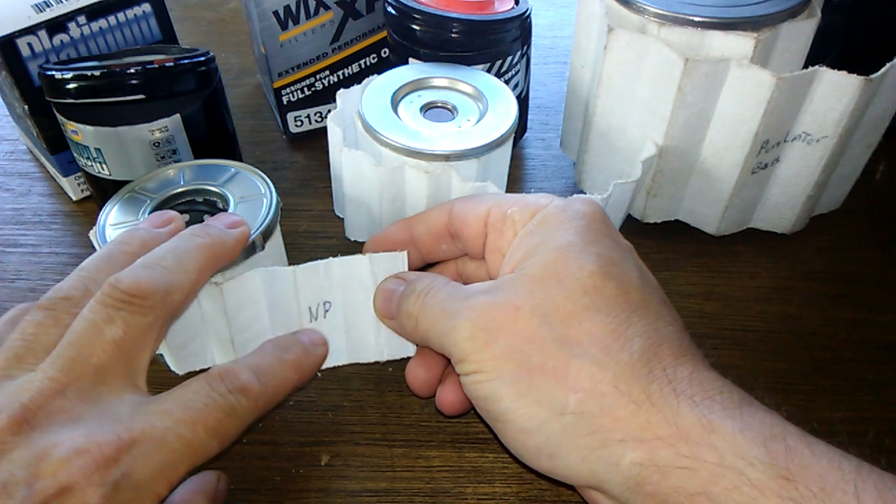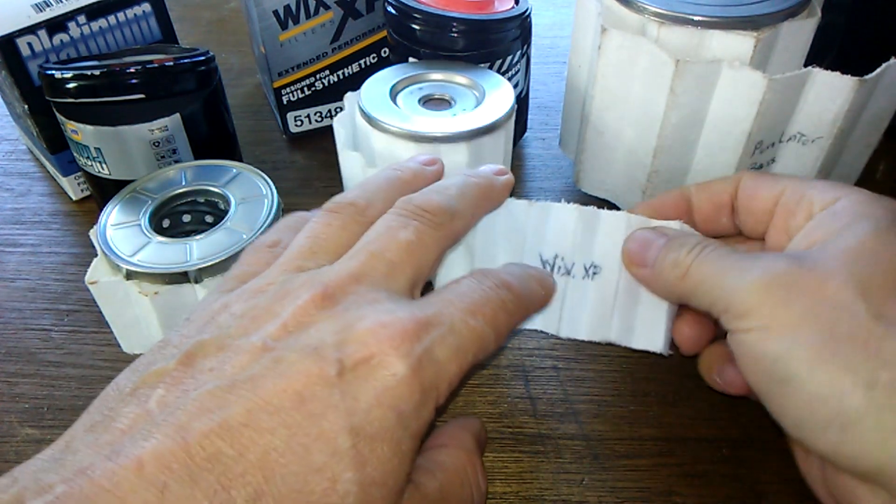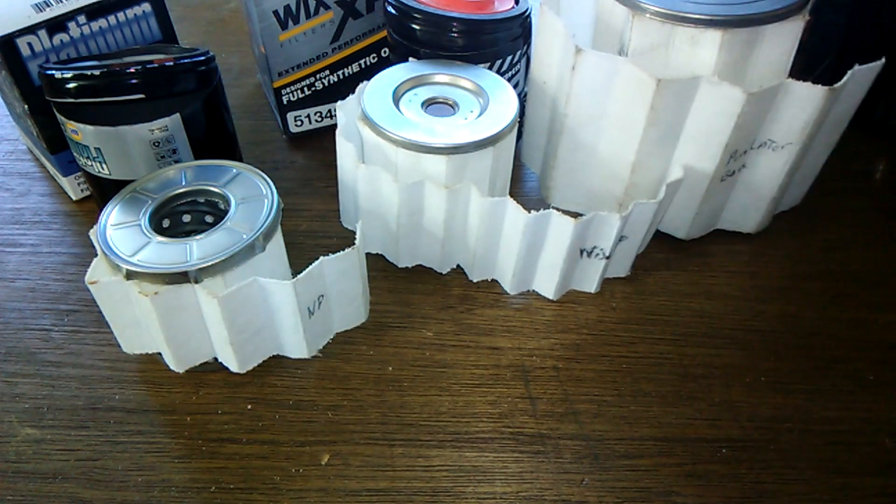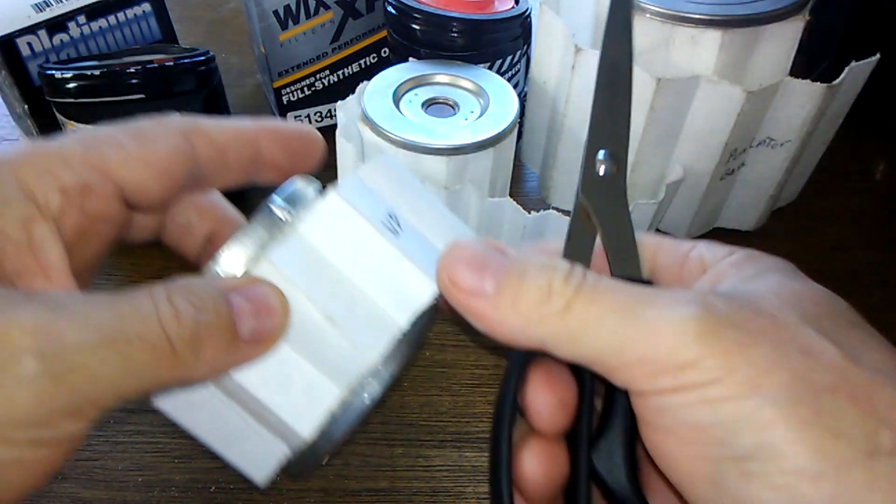I've got them labeled. It's a Napa Platinum, you've got your Wix XP, and your Purolator Boss. So I'm going to cut a sample from each one.